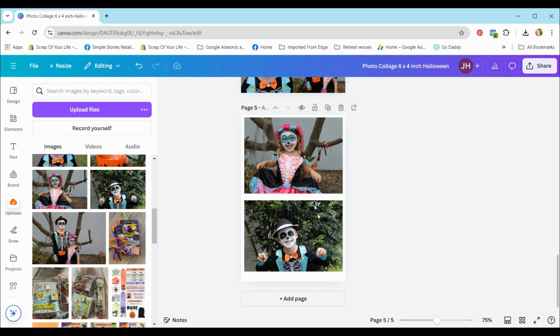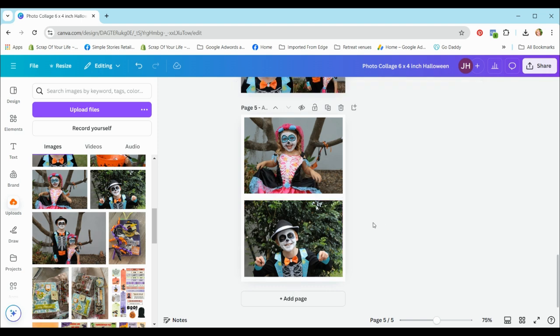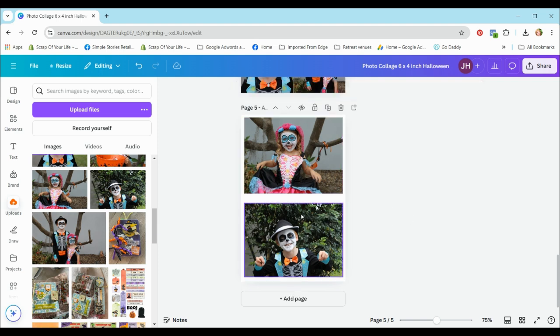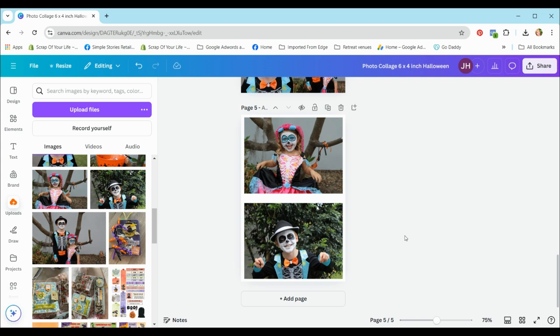You'll have the border but you'll need to trim off a little bit extra on each edge depending on how precise you are, but there should be plenty of space to create that white border. Remember, between the two photos you're going to need more space to account for the fact that there are two photos there.